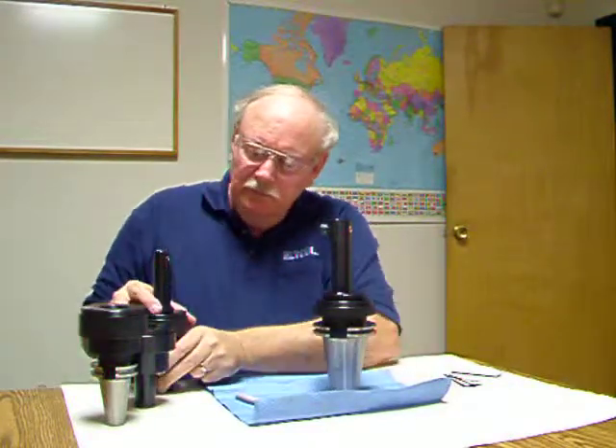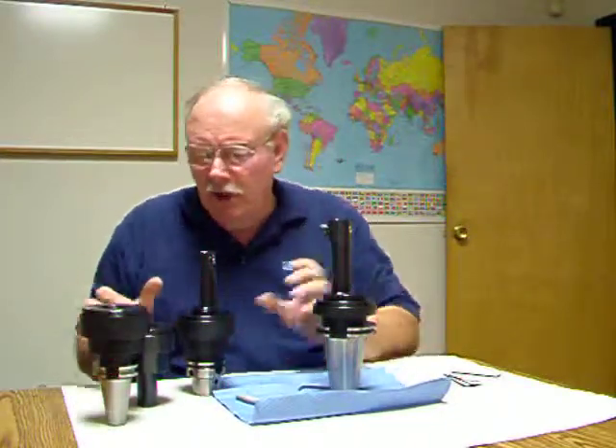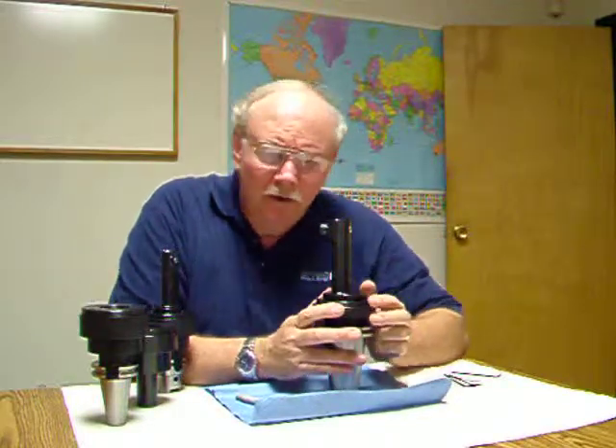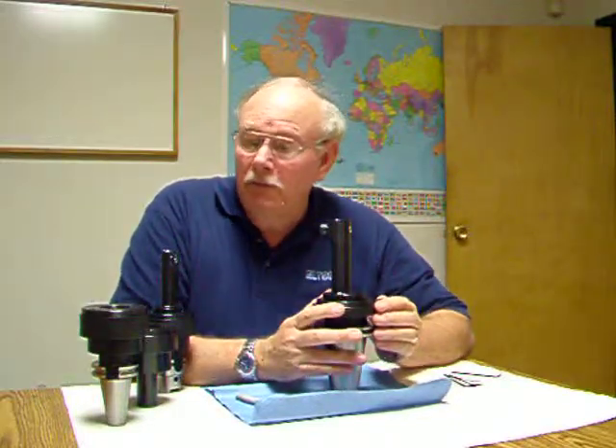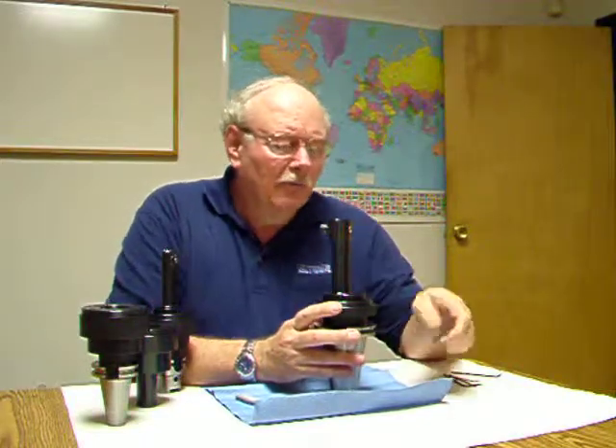I'm showing you several different shanks here. I've got an HSK-65, straight shank, a CAT-40, and this is a CAT-50. This operation would be performed exactly the same way on any of those shanks, and also the same way regardless of what head you have on here.